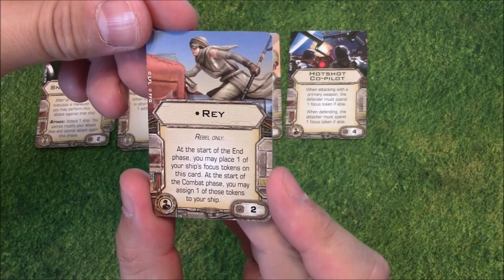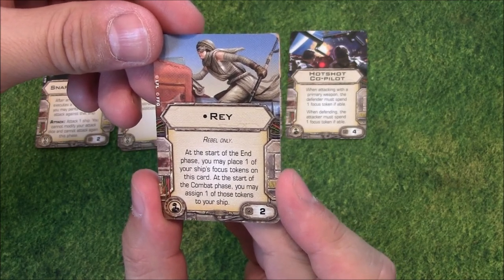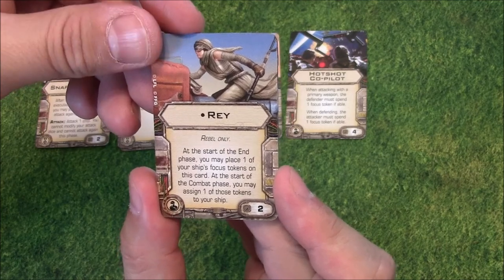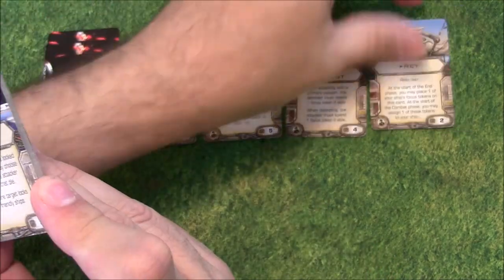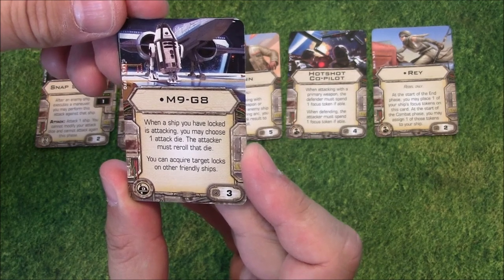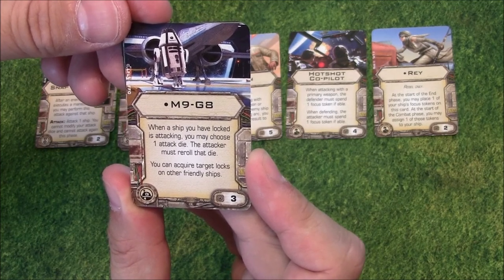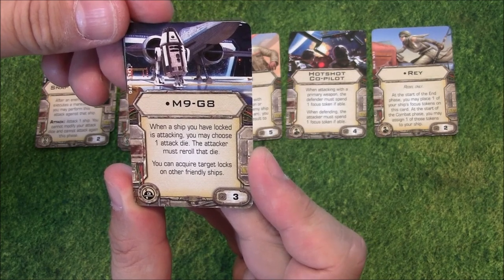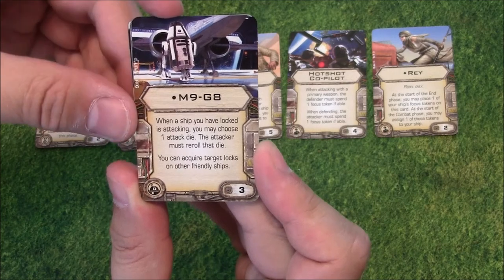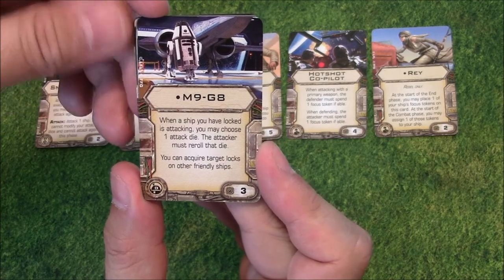Rey as a crew card — Rebel-only, two points. At the start of the end phase, you may place one of your ship's focus tokens on this card. At the start of the combat phase, you may assign one of those tokens to your ship. So it looks like she can start banking tokens at the beginning of the game — that's interesting. M9G8 is a unique droid: when a ship you have locked is attacking, you may choose one attack die and the attacker must re-roll that die. You can acquire target locks on other friendly ships — so you could lock a friendly ship going to shoot someone and then make them re-roll a missed die.